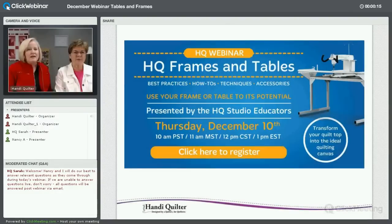We want to do a webinar on frames and tables to help you understand some things that need to be done to take care of your tables, making sure they're set up correctly — all things that will help make your sewing better with your quilting so that you're more successful. That's what it's all about: having a successful quilting experience.